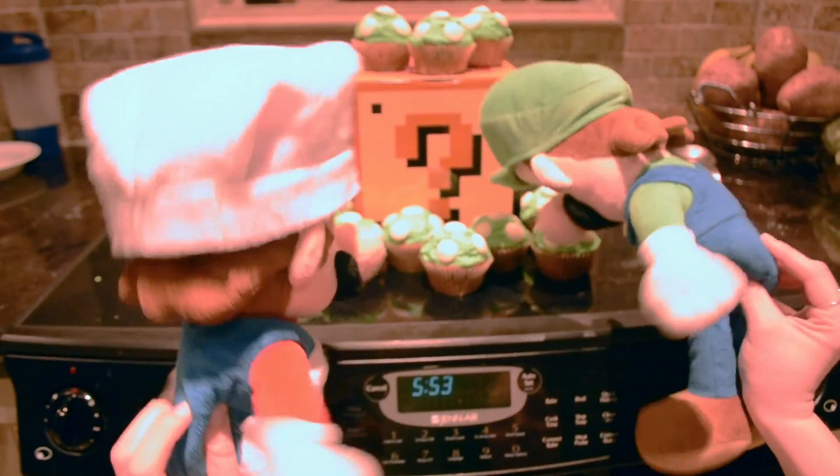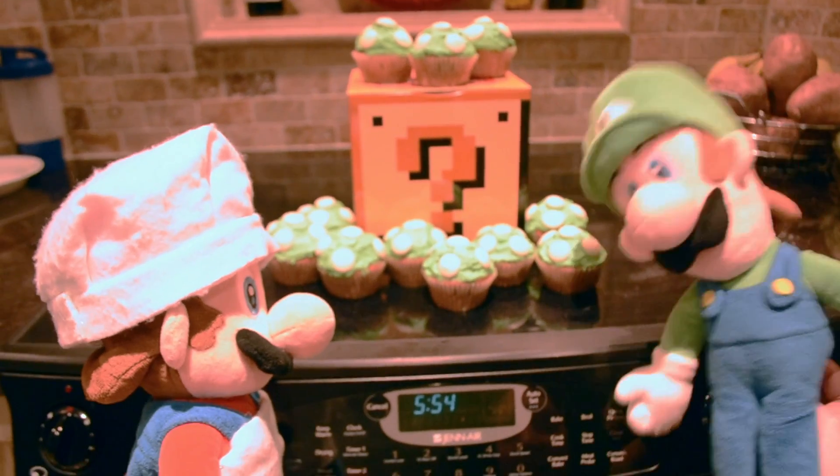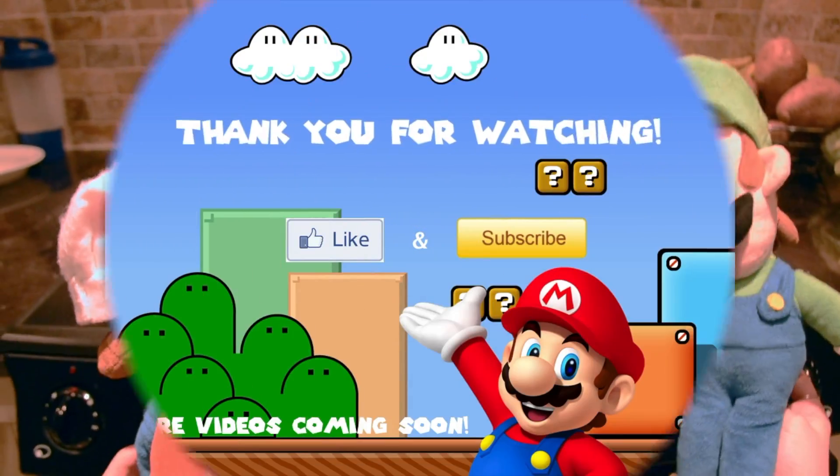Hey, Luigi! Hands off! Sorry Mario. Bye!